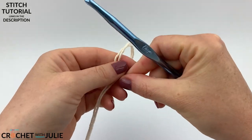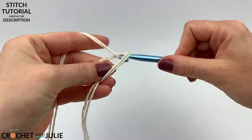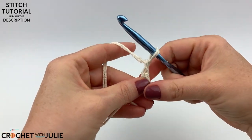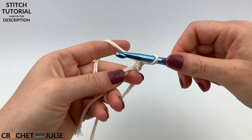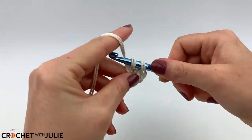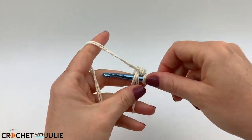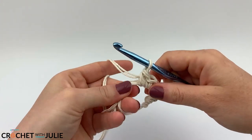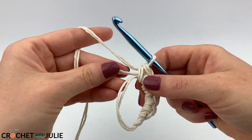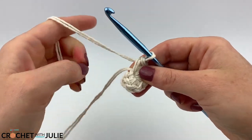We're going to begin with a magic circle. We want to chain one and then place six single crochets inside of our magic circle. Once you have your six single crochets, go ahead and pull on your tail to tighten the gap in your magic circle.